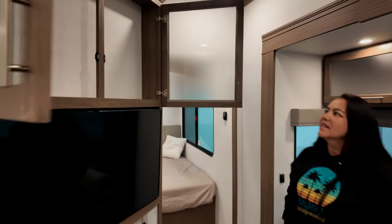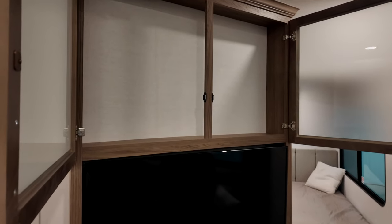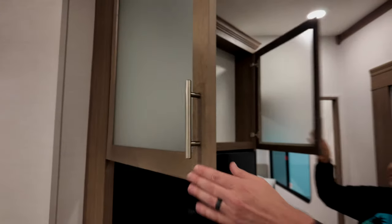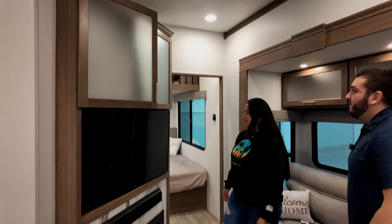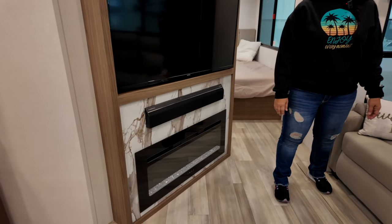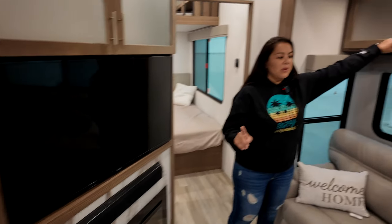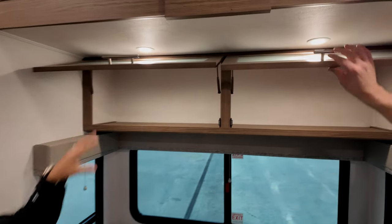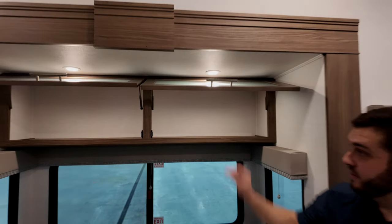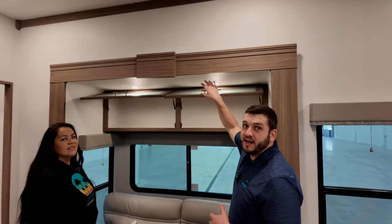You can put an Xbox up there with a hole to drop cables into your TV. Tons of storage throughout, soft-close cabinets. Above the sleeper sofa you've got additional strut-assisted storage — it'll hold itself up so you can put blankets in there even with one hand.